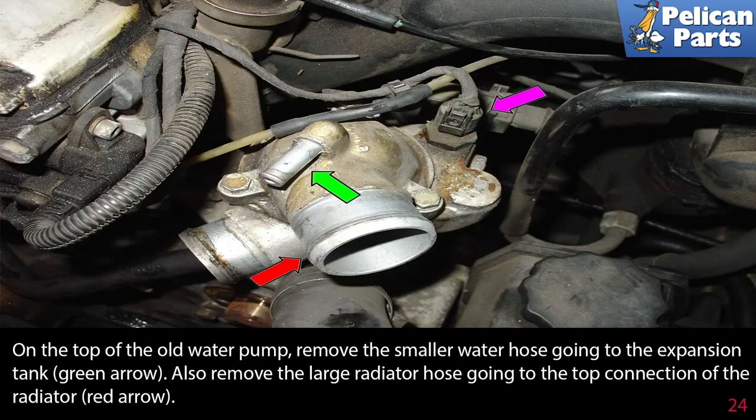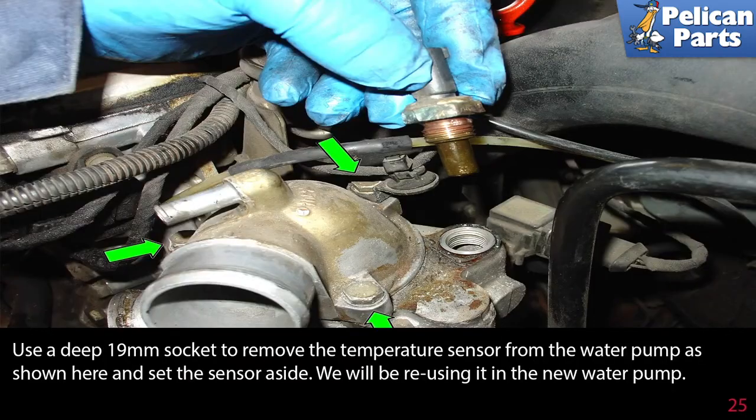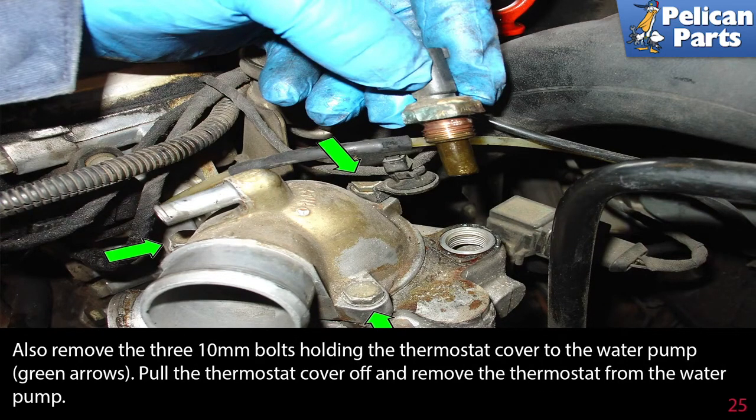On the top of the old water pump, remove the smaller water hose going to the expansion tank, green arrow. Also remove the large radiator hose going to the top connection of the radiator, red arrow. Then remove the electrical connection going to the temperature sensor, purple arrow. Use a deep 19mm socket to remove the temperature sensor from the water pump and set the sensor aside — we will be reusing it in the new water pump. Also remove the three 10mm bolts holding the thermostat cover to the water pump, green arrows. Pull the thermostat cover off and remove the thermostat from the water pump.